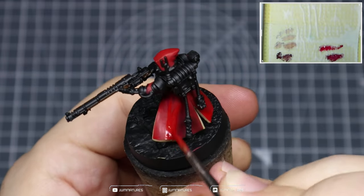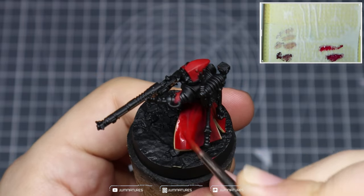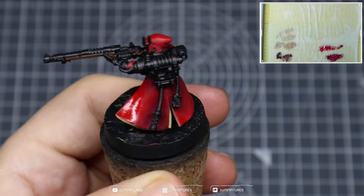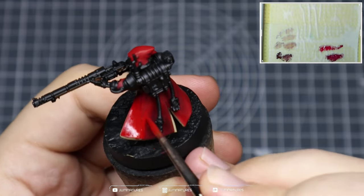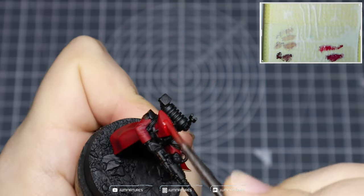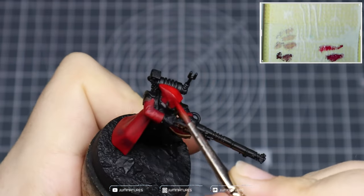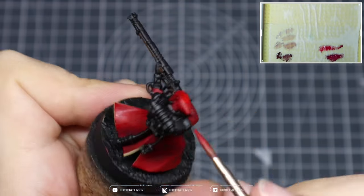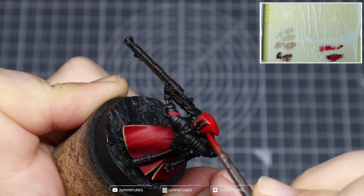Just work around the model again, covering slightly less area, working towards a nice bright saturated red color. Make sure you get a nice strong red in all those areas facing up towards the light, then pick out the rest of the folds and details.